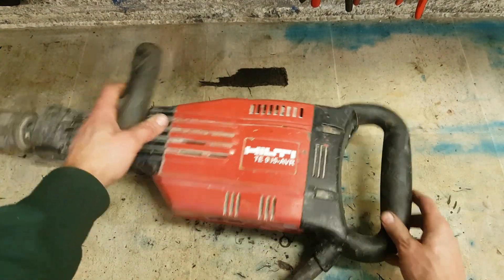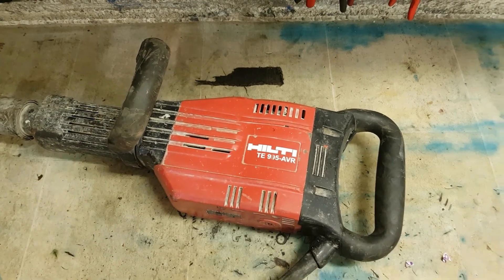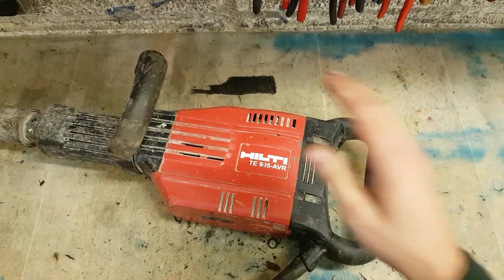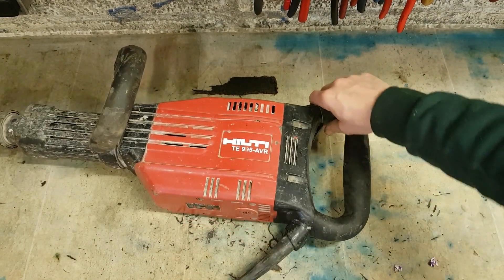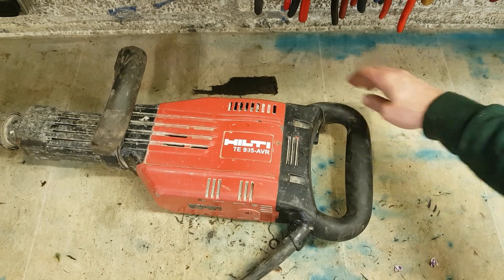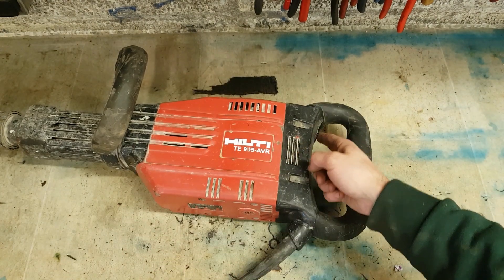Hilti TE905 breaker hammer only. Switching it on, once she gets to the right speed she just stops dead.